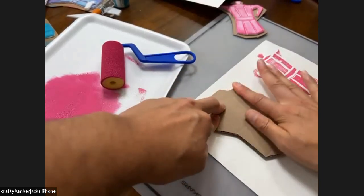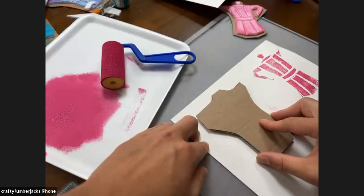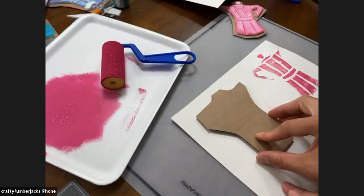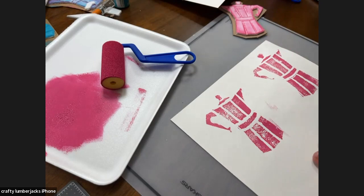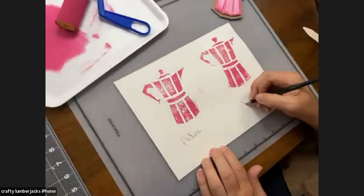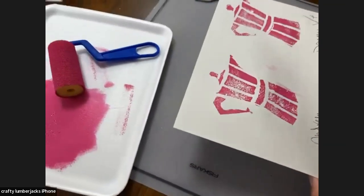I'm going to press down and really get my edges. Carol asked where you got the little roller — we got that at Michaels. They have a wide variety of different paint brushes, rollers, and foam brushes. I'm just worried mine is not going to be as good. They both look wonderful, really. They look great.